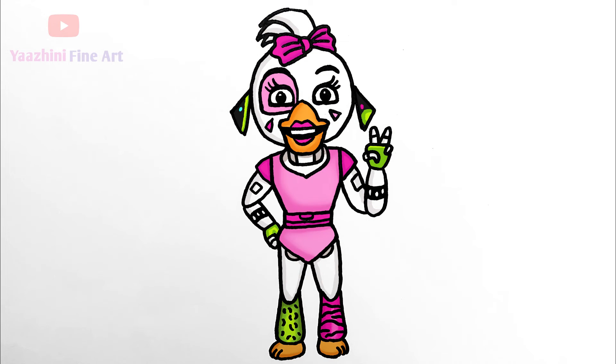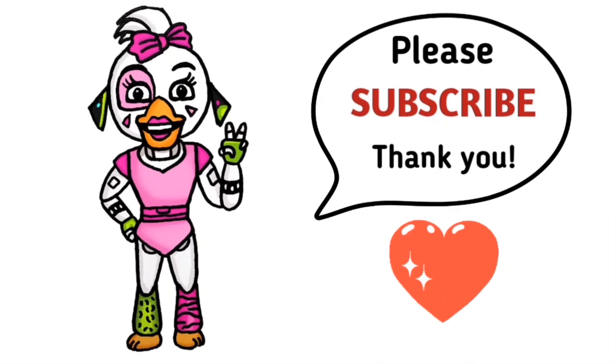That's it! Hope you guys love Chica from Five Nights at Freddy's Security Breach. Thanks so much for watching, and if you love this please give me a thumbs up, share it, and remember to subscribe so you won't miss any new Nyalni videos. See you later!